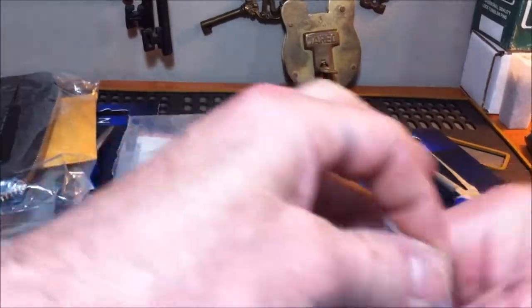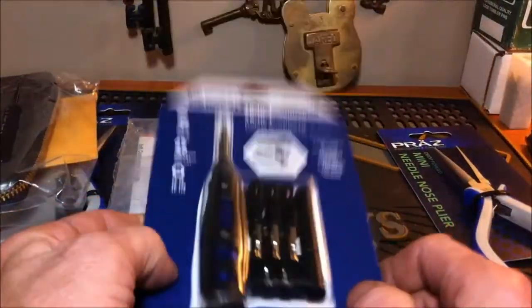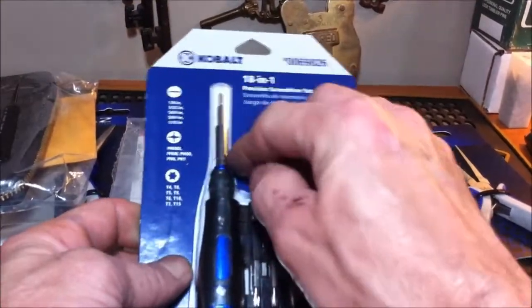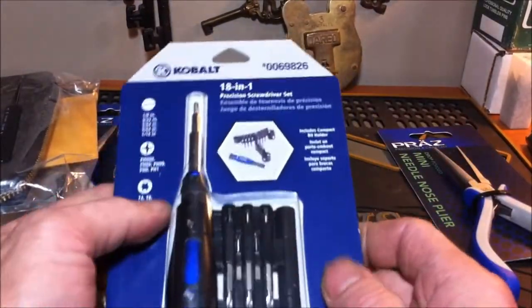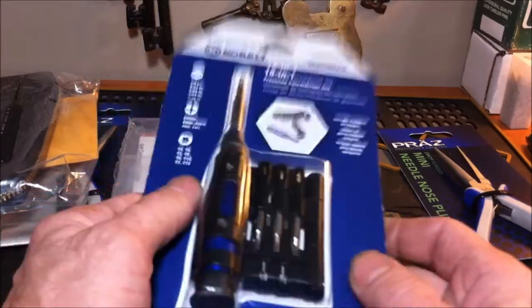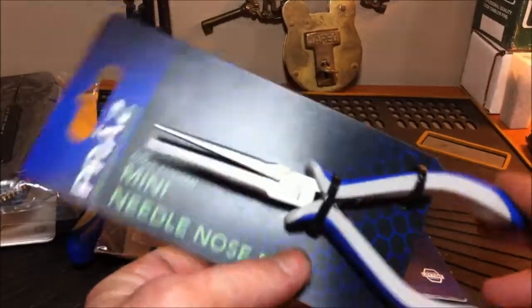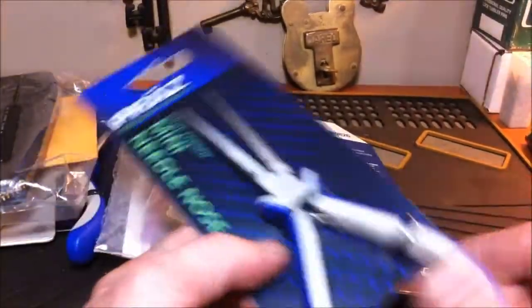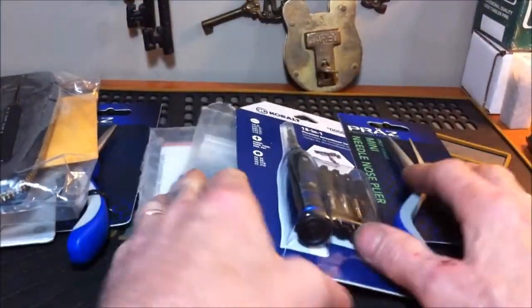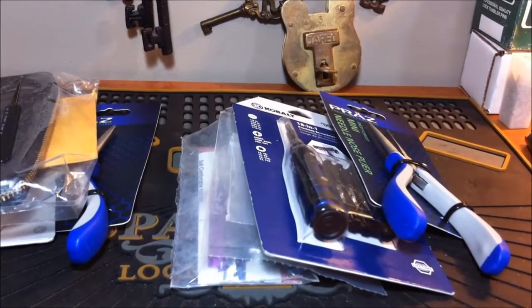Everything back in the package — we have the 18-piece cobalt screwdriver set, with a nice thin long shaft for taking apart your padlocks like American locks and stuff like that. And we have the reverse needle nose, spring loaded. That is going to be the first giveaway right here, and we are going to pick the winner for that.